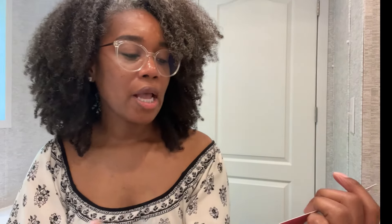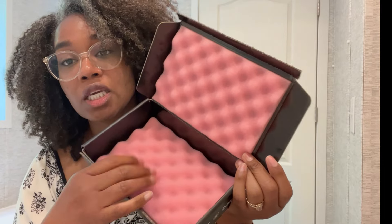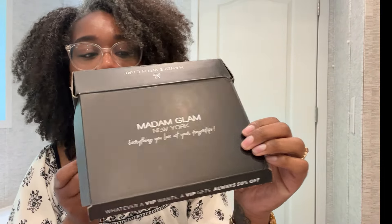They give you the application steps on a little card, but if you've ever been to a nail salon or done gel nails at home you should know the process. I just want to talk about the packaging — your stuff is going to come well-protected with cushioning inside. The packaging is really sturdy. Today I'm planning to do a pedicure and a manicure — I'll start with my feet first, soak them, get the old polish off, and get them prepped for the new polish.